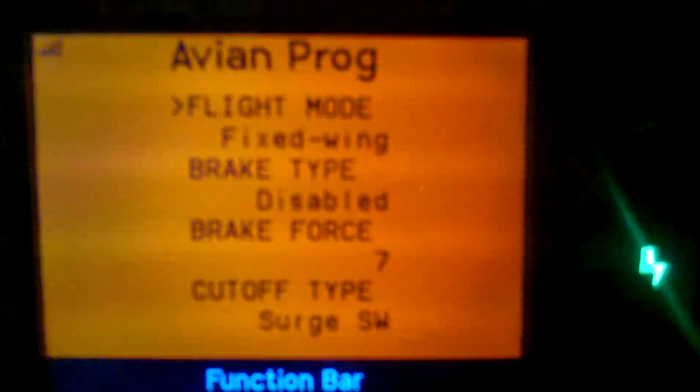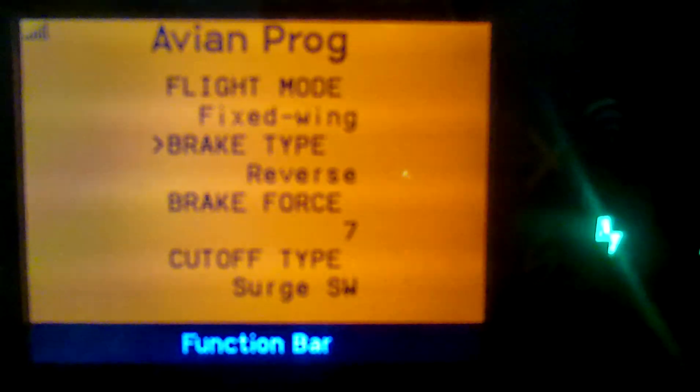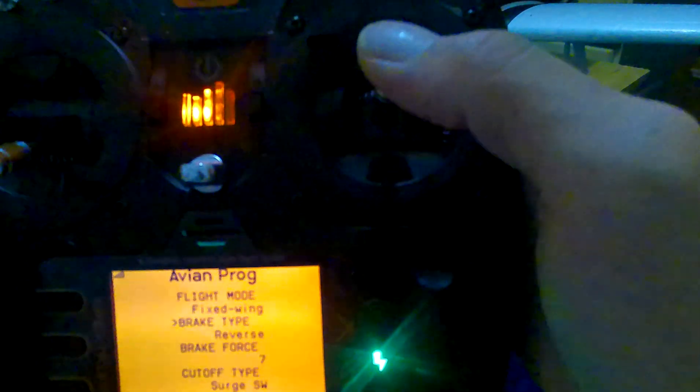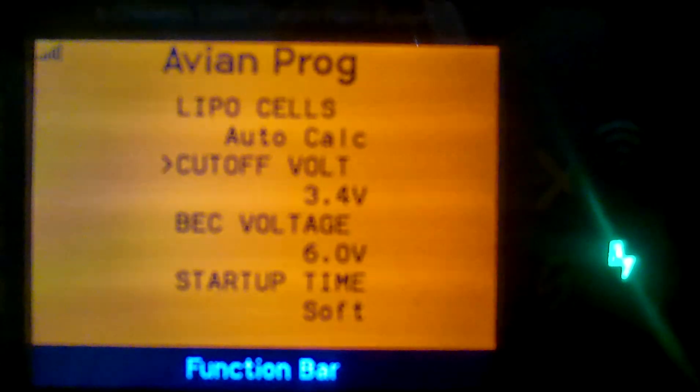Now we're in the menu. You can see 'brake' — you work left, right, up, down with the controls. The little arrow shows your position. It says 'brake type' — go down to 'brake force.' To navigate between items you go up or down; to select or change a value you go left or right. For brake type, scroll right through: normal, proportional, reverse — and reverse is what you want. Then go down one to brake force — seven is what it's supposed to be set to.